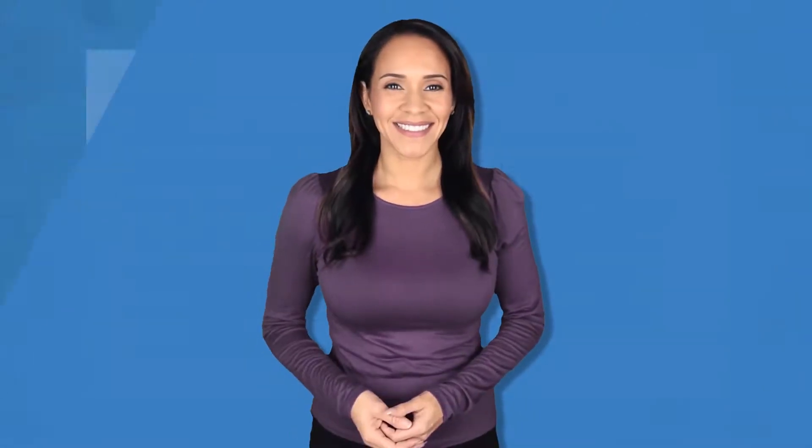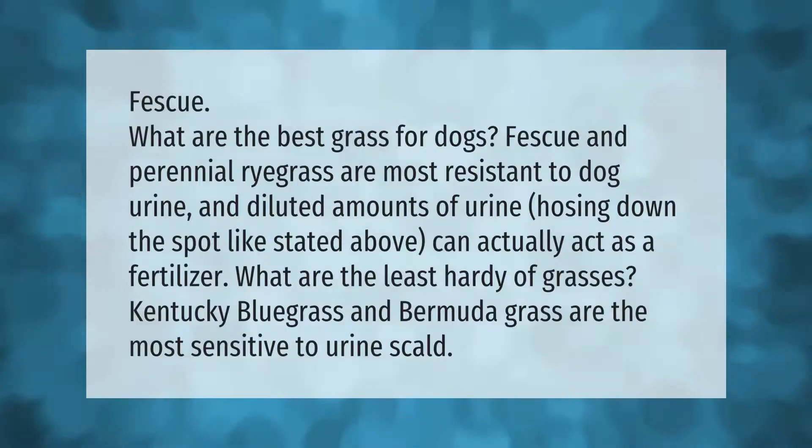What are the best grasses for dogs? Fescue and perennial ryegrass are most resistant to dog urine, and diluted amounts of urine — hosing down the spot — can actually act as a fertilizer. Kentucky bluegrass and bermuda grass are the most sensitive to urine scald.